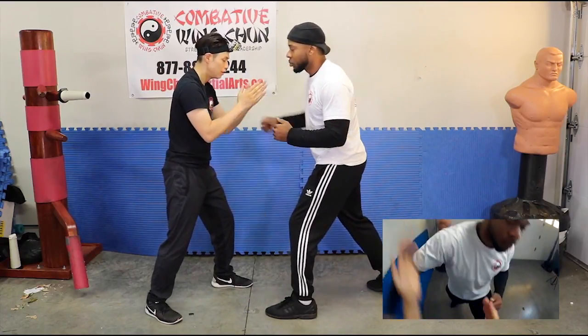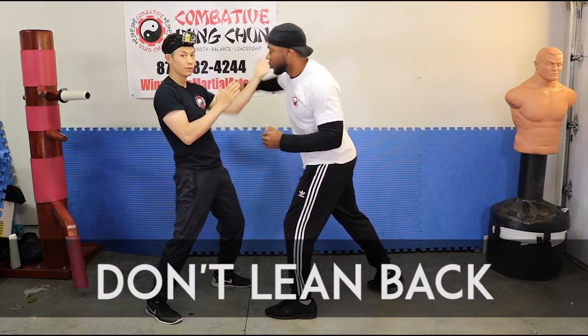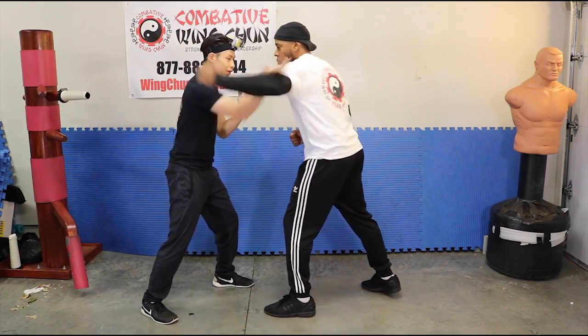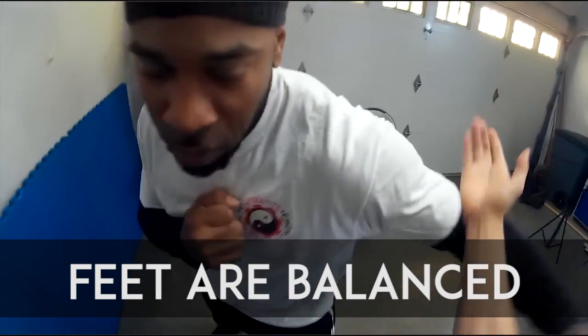So you can see my body position. One main thing that you want to do is make sure that you don't lean back — this is wrong, don't lean back. You want to be upright and slightly leaning forward. My feet are quite balanced, about 50-50 weight distribution.